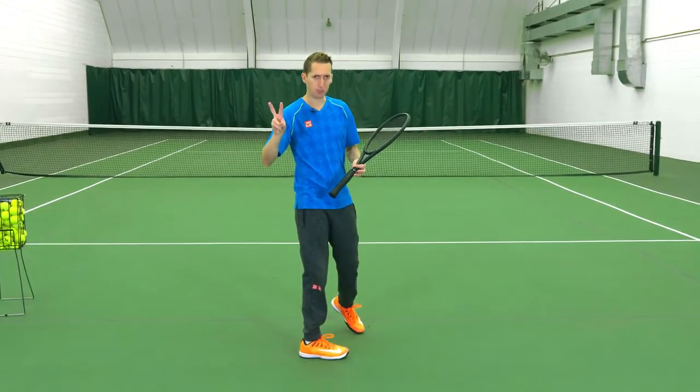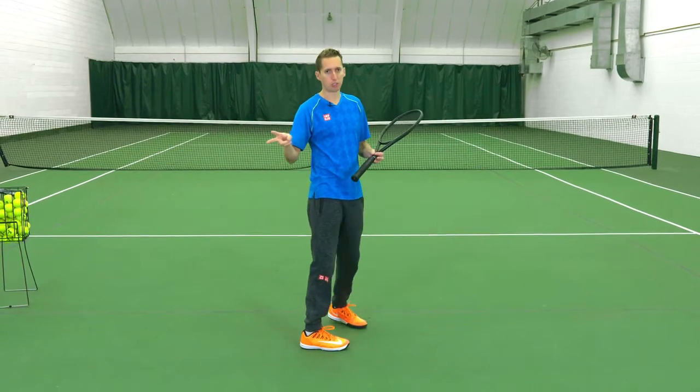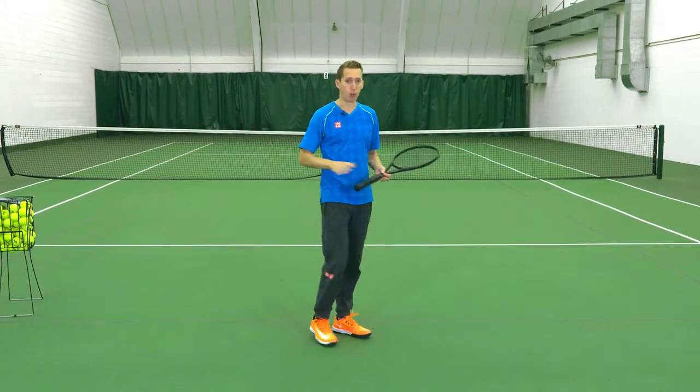We're going to break this into two different drills, and you can do both of them at home, at your office, or wherever.